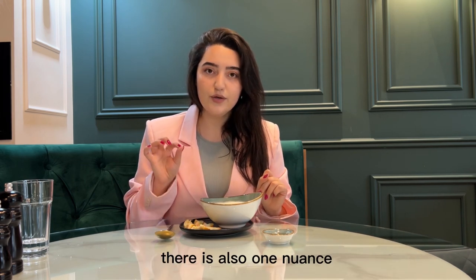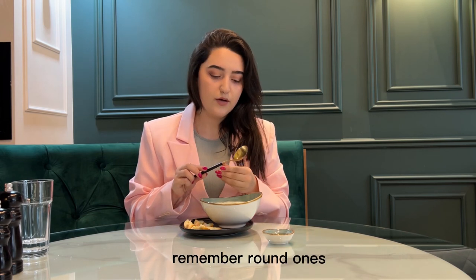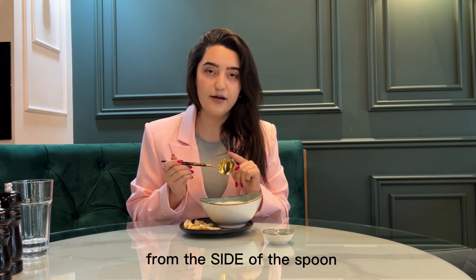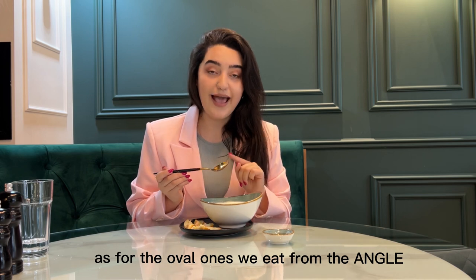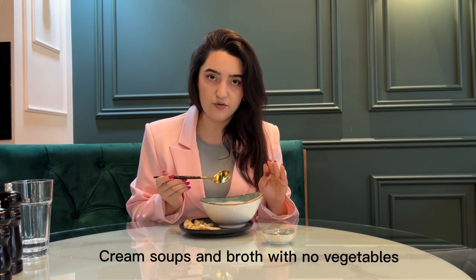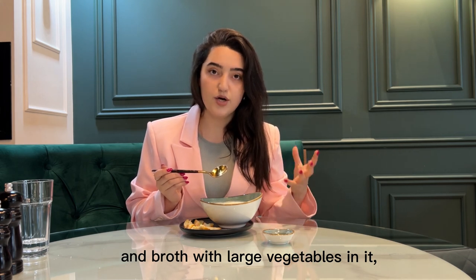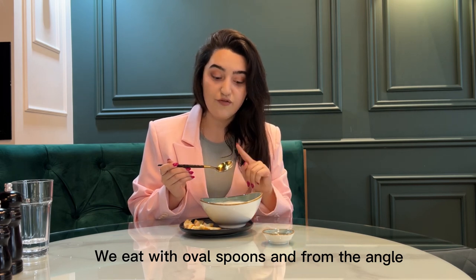There is also one nuance connected to those spoons. Remember, round ones — when we take the soup, we eat from the side of the spoon. As for the oval ones, we eat from the angle. Round ones from the side for cream soups and broth with no vegetables. And broth with large vegetables, eat with oval spoons and from the angle.